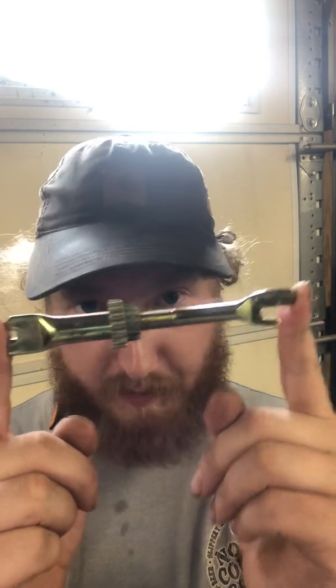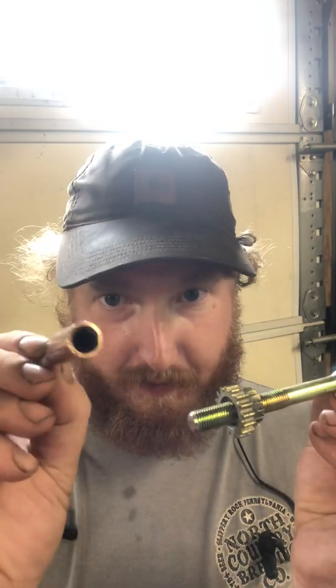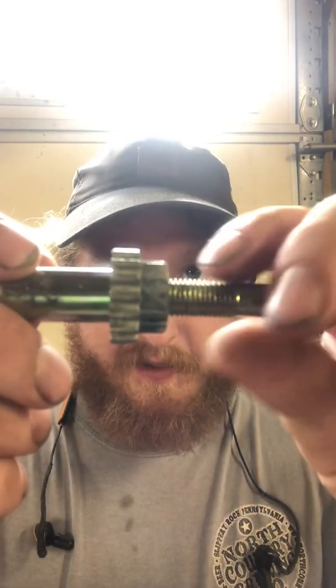This side comes off. There are no threads in there — that is just a round thing. There are threads on here and they go to the end, but you never need that; you only need this portion right here. This fits on like that — see, it goes right on this gear.